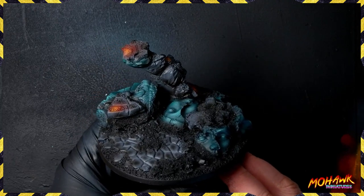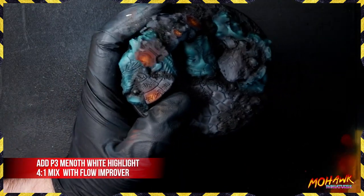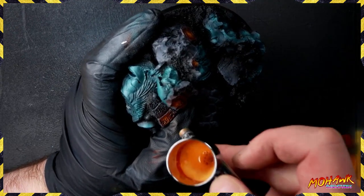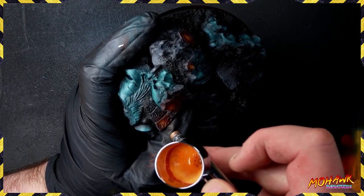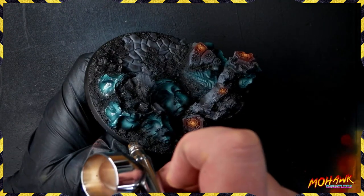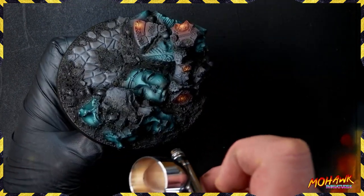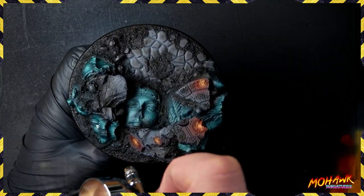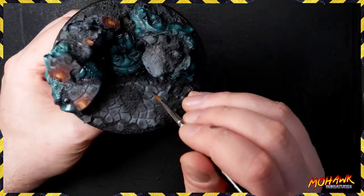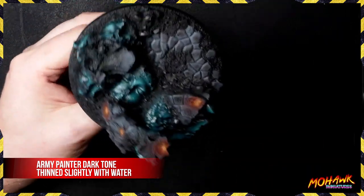We're going even brighter now, taking some P3 Menoth White Highlight and going straight back to those centers. This is the real hot spot - the absolute point of interest. Be very careful it's in the right place, right in the middle, because you're committed to this being the brightest point on your OSL. After hitting all those, because we want a slightly different finish on our statue heads, we're hitting them all with a gloss varnish. This gives two benefits: a different finish, and any wash we put on will really hit those recesses very easily.